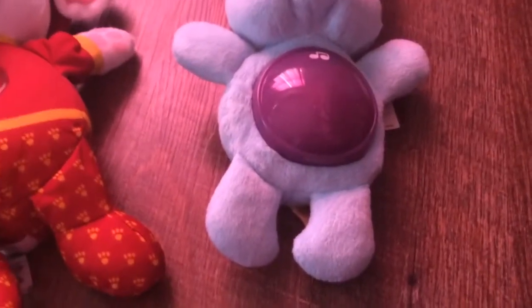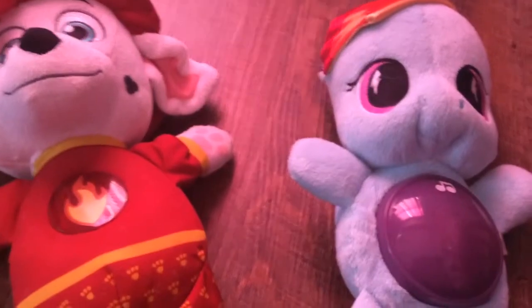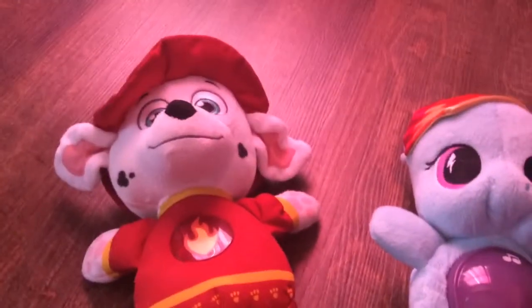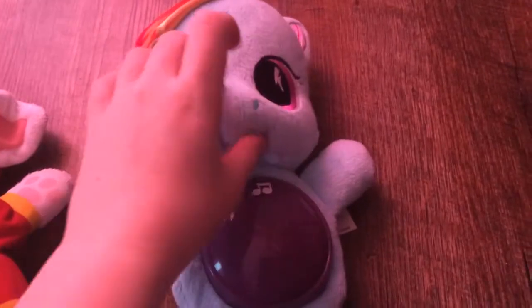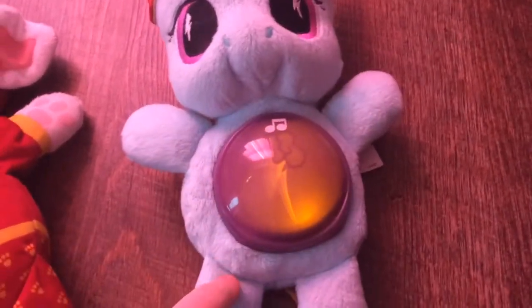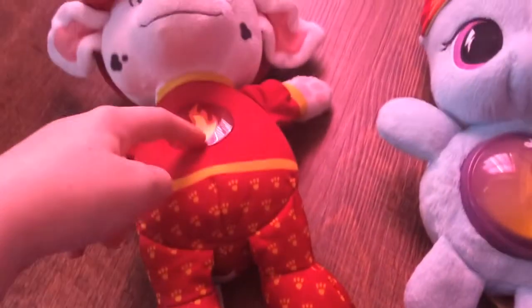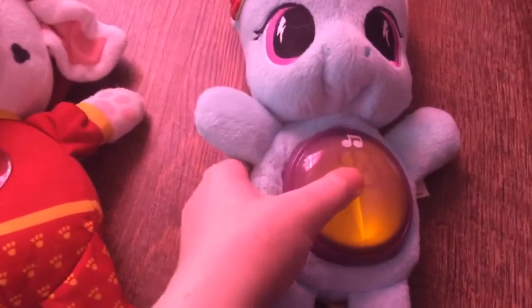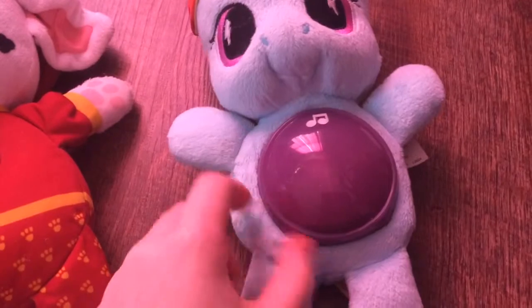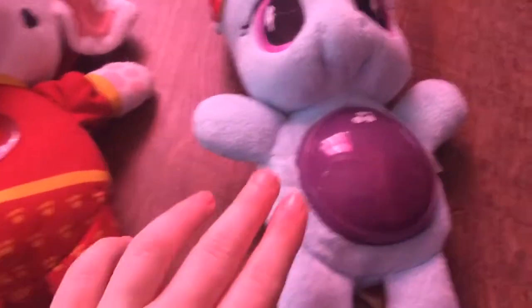It's really soft to the touch and it's super cute, cuddly, and soothing to listen to and sleep to. The lightning bolt lights up on this one, and there's a flame on it too. The pros for this toy: it's really cute and cuddly and it's relaxing to listen to.